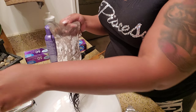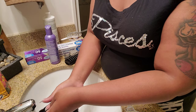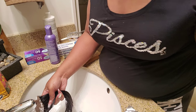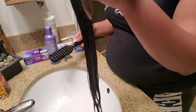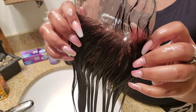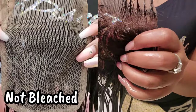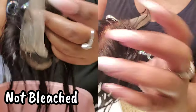Once that time is up, I'm going to rinse the bleach off the lace using lukewarm water — not too hot, not too cold — making sure all the hair stays out of the way. Once that's rinsed off, I just want to show you guys the difference between not bleaching versus bleaching your knots. Now you can see how natural it looks versus when I first took it out of the pack.